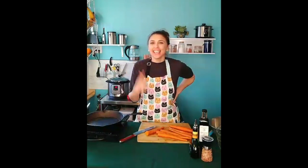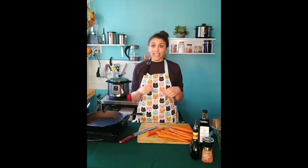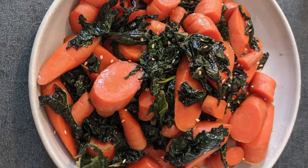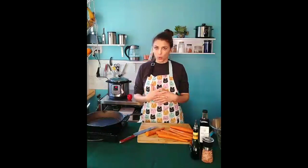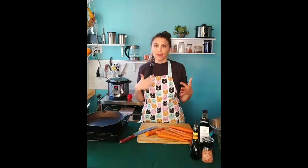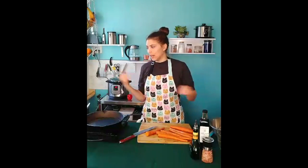I wanted to start out by saying thank you so much for those of you who are joining live and those who are joining later. So today we are making glazed carrots and kale. And if you want to see a picture of what it looks like when it's finished, I posted a picture on my feed. So we're going to go ahead and get started. This recipe is not a drawn out recipe — it's pretty quick. And I'm going to show you some of the steps that I wouldn't ordinarily show you, like slicing carrots and de-stemming kale. So bear with me on those.